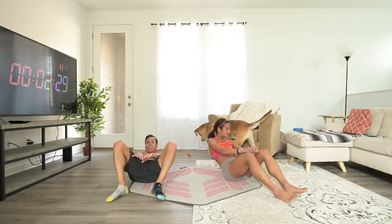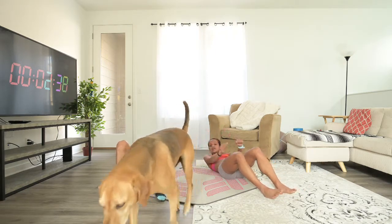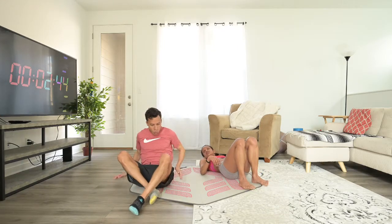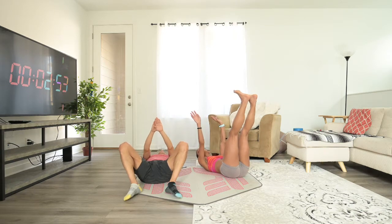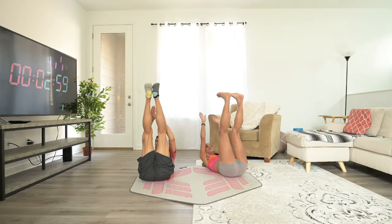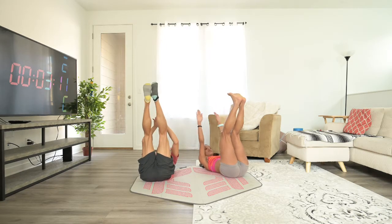20 seconds rest. And let's stay down for the next one too, because we'll do toe touches. Toe touches — with your legs as straight as you can and both arms pointing like this, you're going to try to touch your toes. If you see, I'm doing more of a crunch and Yuri is doing more of a reach. Both exercises are good. You choose — choose your poison.